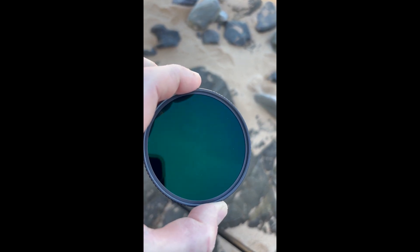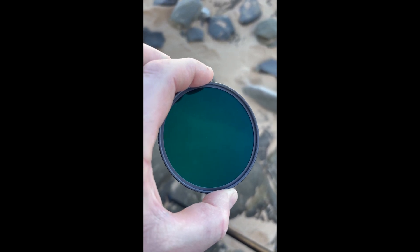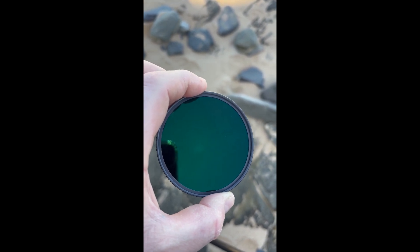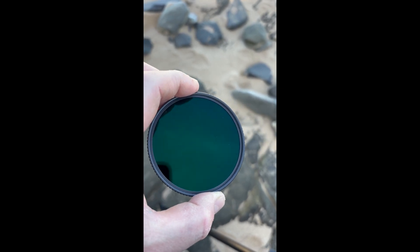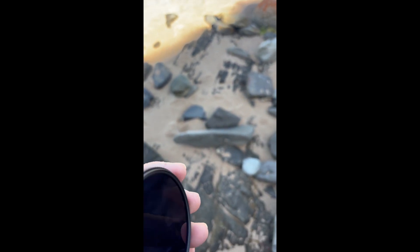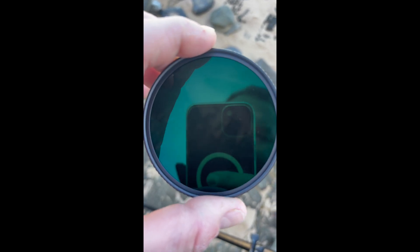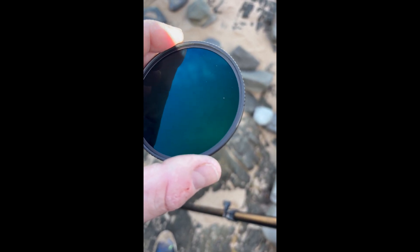I got some water on it when I first got out there and it seemed to wipe straight off, which is a good thing. Some of my other filters — even the cheaper ones — if you get any water on them they do leave spotting, which can lead to some dramas. But these ones seem to be quite good. I've cleaned it and it looks as if it's never had drops of water on it.